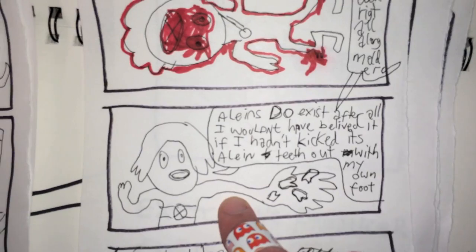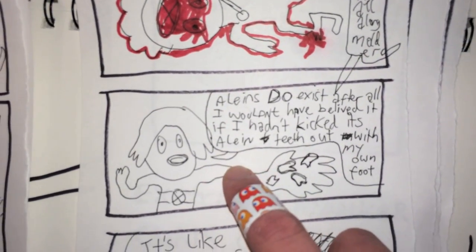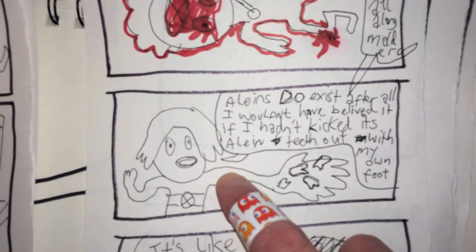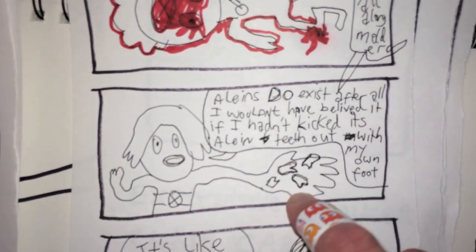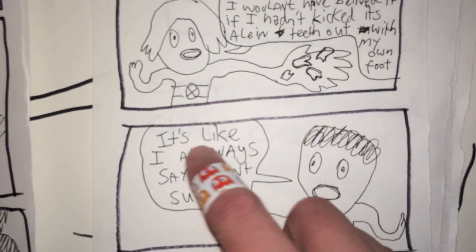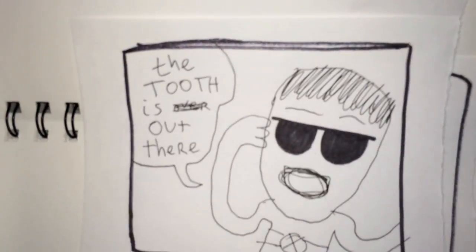And Agent Sully says, well, I guess you were right all along, Mulder. Aliens do exist. And I wouldn't have believed it myself if I hadn't kicked in its teeth with my own foot. And look at all those alien teeth. So then Mulder says, it's like I always say, Agent Sully — the tooth is out there. Bum, ba-dum, bum, bum, bum — the X-Files theme.